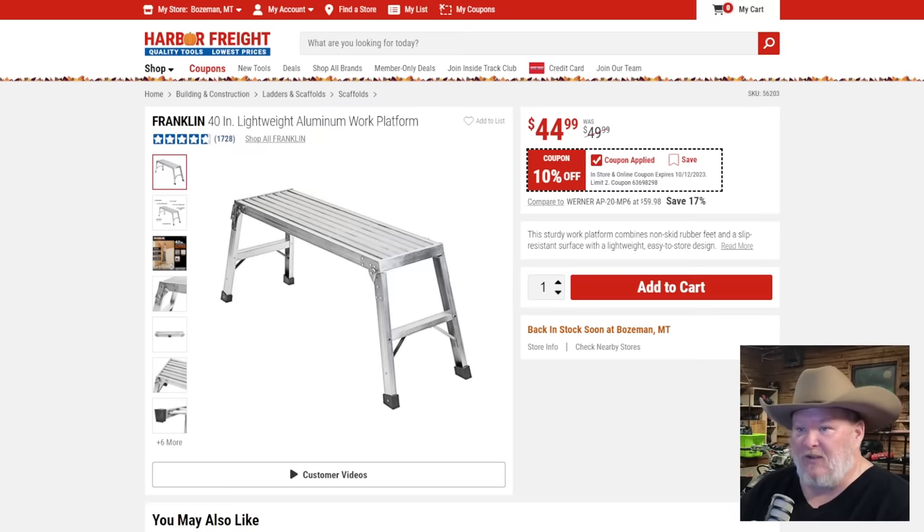The Franklin aluminum work platform. If you've got one of the bigger trucks, they're impossible to work on. I'm six-two and getting old — getting up and over is a pain. One of these gives you some area to move side to side, gets you up in a nice work area. Great for the kids to help work on stuff too. At $45, 10% off — not the best price, but if you're looking to pick one up, grab it.